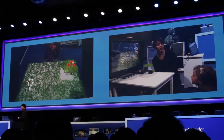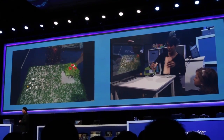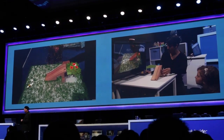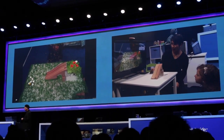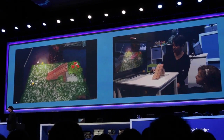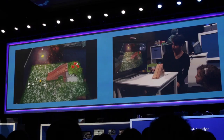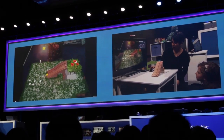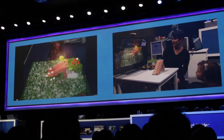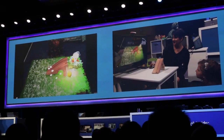I can also bring in real-world objects into this scene over here. And because of the depth camera, I can actually have them be a part of my scene. As we can see, Jeffrey's sheep is stuck up there. And he is going to walk up the ramp. The camera recognizes the depth, and you can see Jeffrey climbing the tree.